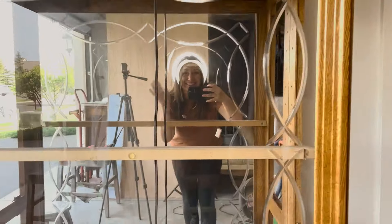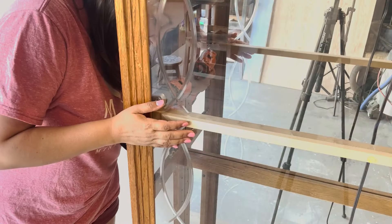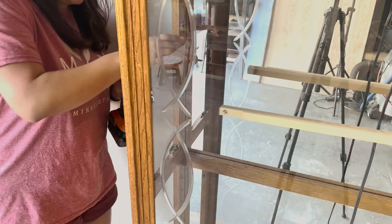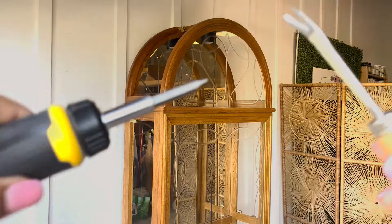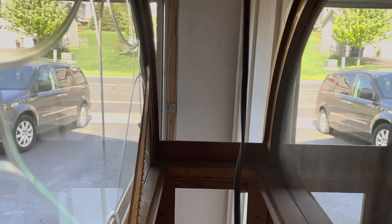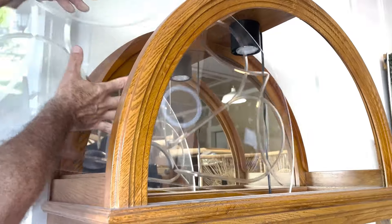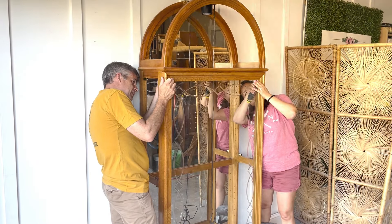As beautiful as the shape, edge, and front glass is, in my efforts to update this girl that's made out of solid oak, the glass and mirror will need to come off. The previous owner had screwed 2x4s trying to keep the glass safe during transport but I need to take them off before removing the glass. The backing was attached by a bunch of staples that needed to be pulled out.